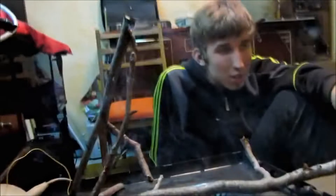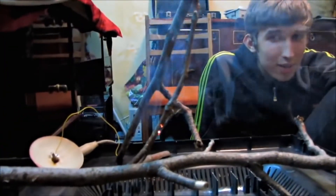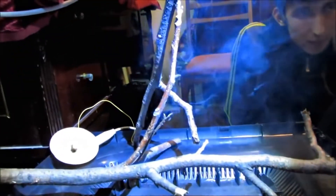Look at what is happening — just look. You don't think the wood doesn't provide electricity? We've got lots of smoke. Do you hear that? Look how cool it is.